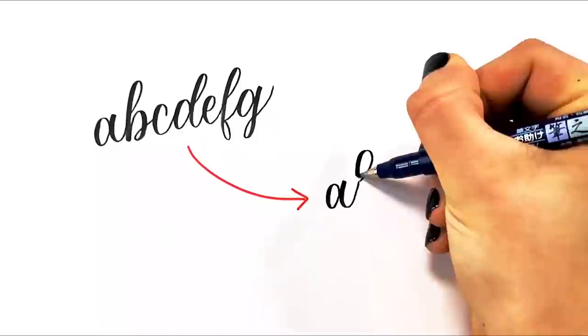So you've gotten the hang of a pretty basic modern calligraphy alphabet, and now you want to start putting your own style on it. I'm Becca with The Happy Ever Crafter, and in this video I'm going to show you three super easy tricks that you can apply to your alphabet right away to make them look totally different and stylized.